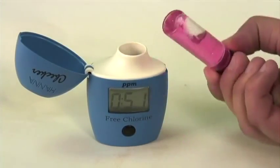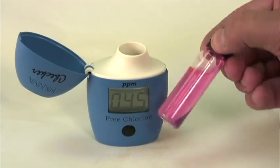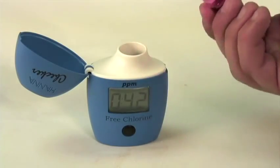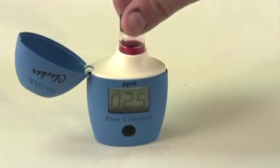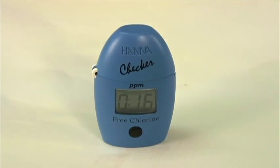You're going to want to mix your sample by inverting the cuvette rather than shaking it, to prevent air bubbles from distorting your measurement value. Again, you're going to wipe the cuvette down, insert it into the meter, and close the lid before the meter hits zero. When the checker hits zero, it automatically begins the process of reading, so you have to make sure that the measurement is in there. Now it's going to take the measurement — you see the three dashed lines — and we get a free chlorine value of 1.93.